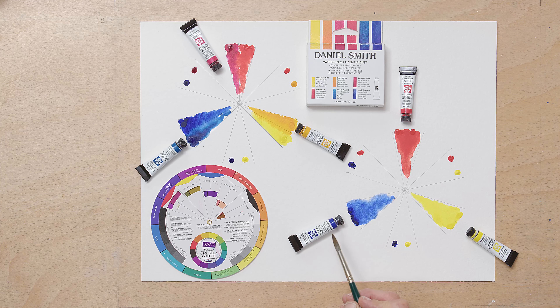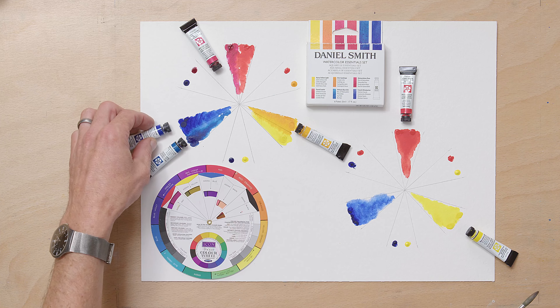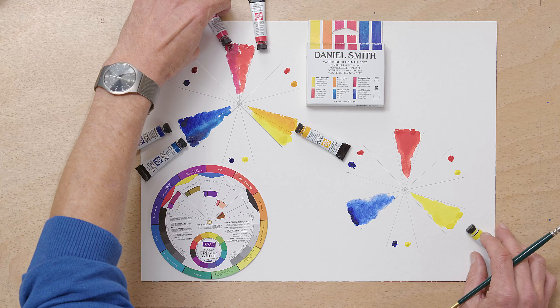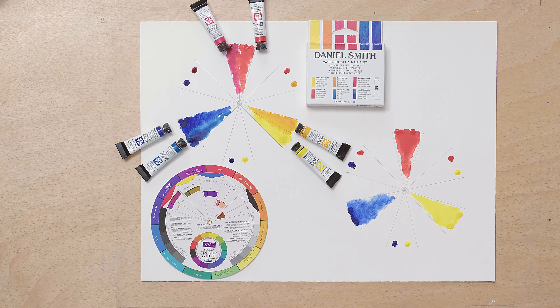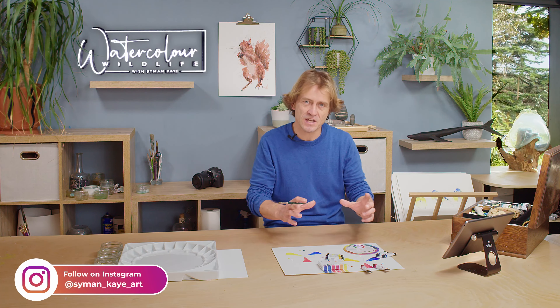One phrase I want you to get in your head, one thing I want you to learn, is split primaries. What you're after is a warm and a cool primary. So instead of just having one blue, one yellow and one red, I'm going to extend that out so that I've got two shades of each of those primaries. That's called a split primary palette.